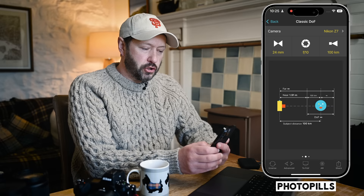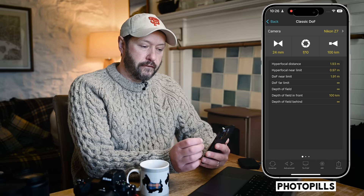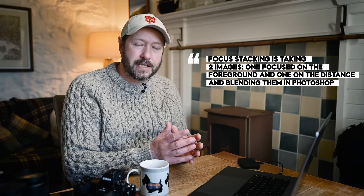PhotoPills will tell you that at f10 at 24mm, the near point of acceptably sharp focus is 1.91 meters. I usually double that — so four meters — because 'acceptably sharp' isn't pin sharp. So if you focus on infinity, everything from four meters to infinity will be in sharp focus. I'll link a video to explain this in more detail. If you can't get everything in focus even at a sensible aperture, you'll need to focus stack — take one shot focused on the distance and one on the foreground and blend them.